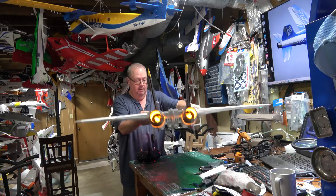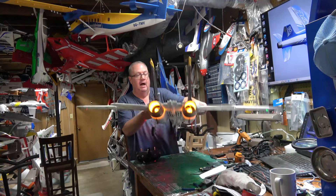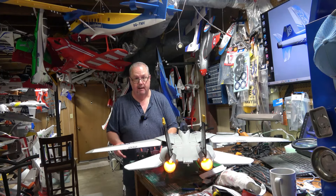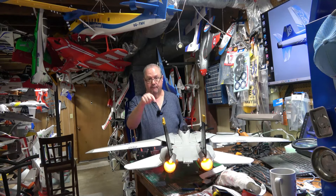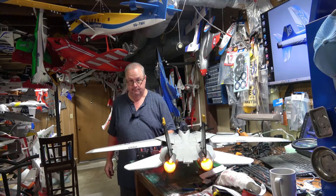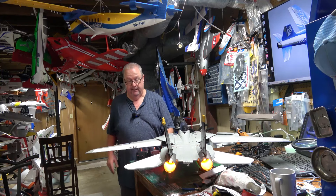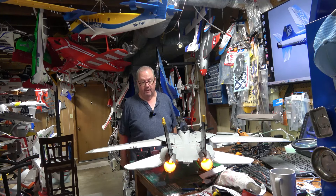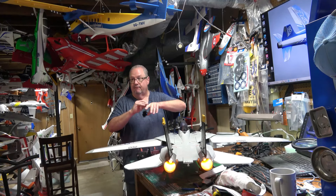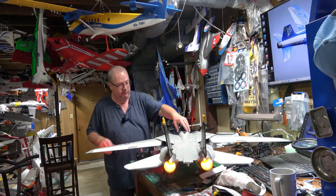More than likely I'll fly in AS3X mode, but from now on I'm taking off in the SAFE gyro and landing in the SAFE gyro. I'll fly in AS3X or the intermediate mode, but I'm taking off and landing in SAFE — and I might even just fly around in SAFE, because you still have full control and you don't find that in other planes with that kind of gyro. Usually it won't allow you to move so much.